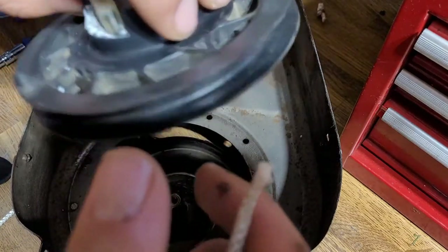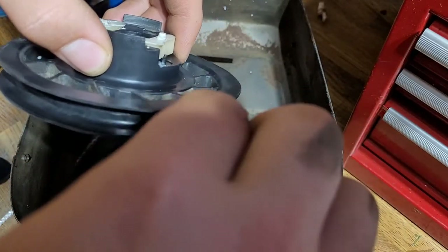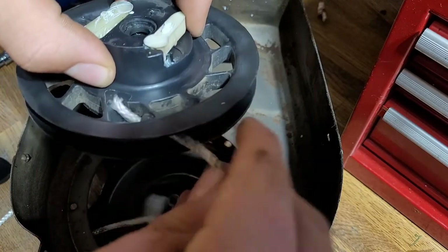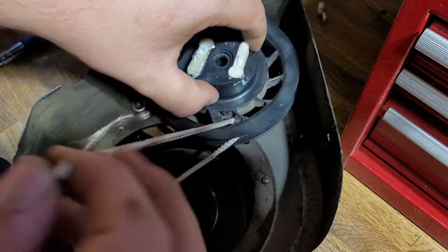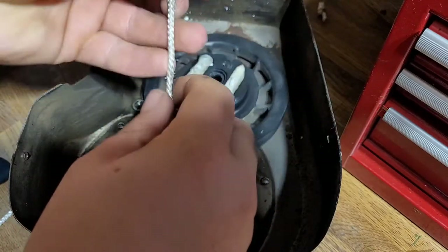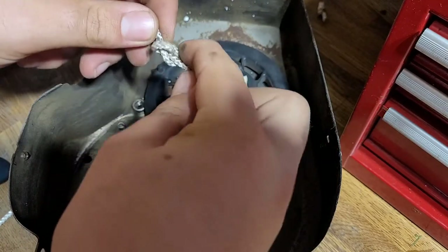Then you're going to want to find the hole on the rewind pulley where the rope goes through — it's right here. Push this through here. You may want to melt the end first, but I couldn't find a lighter, so we're just not going to do that. Once you pull it through the pulley, you're going to have to tie a knot in the end.